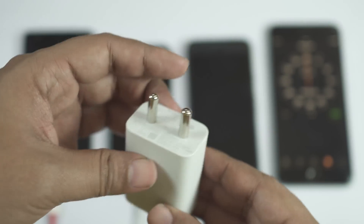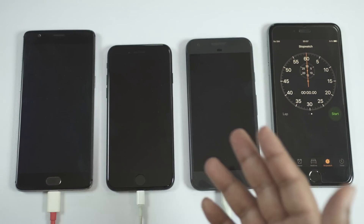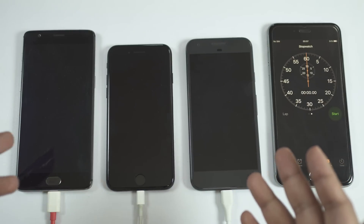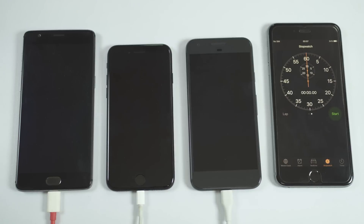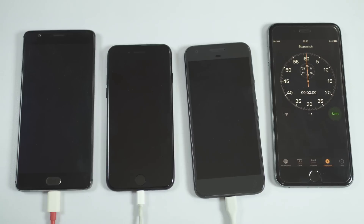Now let's get started with the speed test. All these smartphones are switched off and I have set flight mode on all these phones. The brightness levels are exactly at 50%. I will now connect the adapters to the cables, start charging, and show you the battery levels from time to time.